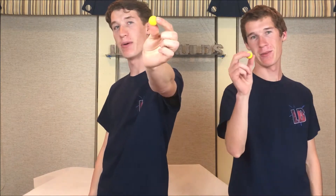Hey everyone, my name's Ian. My name's Adam. And welcome to Little Bills. Today, we're going to be building an air cannon that shoots Nerf Rival balls. Cue the intro.